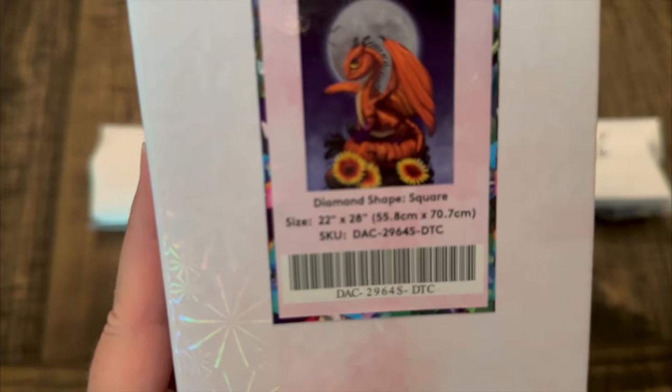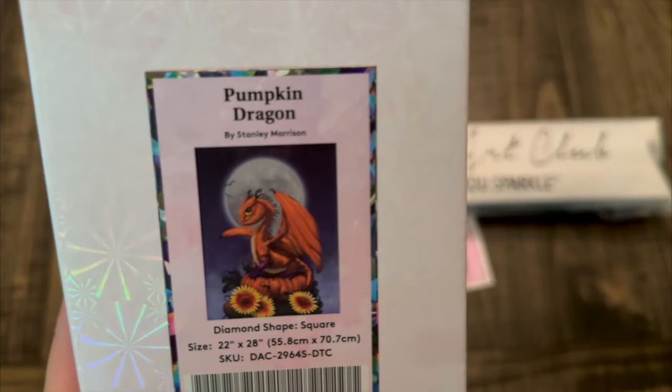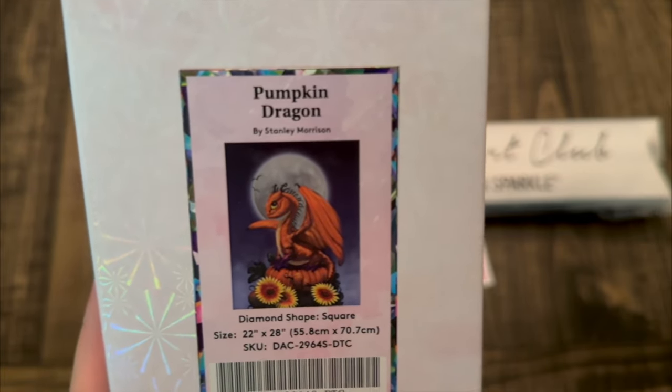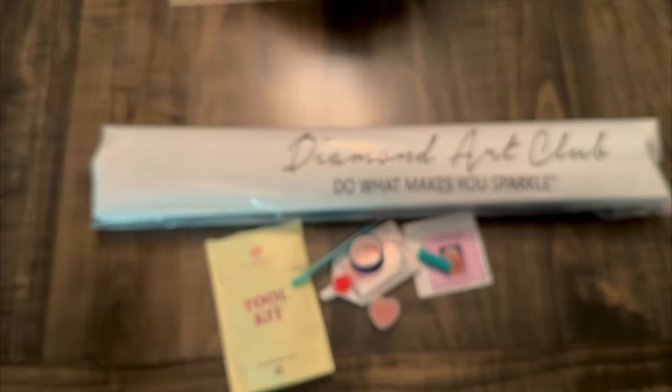It is 22 by 28, which translates into basically 55 to 56 centimeters by 70 to 71 centimeters, somewhere around there. Absolutely gorgeous.